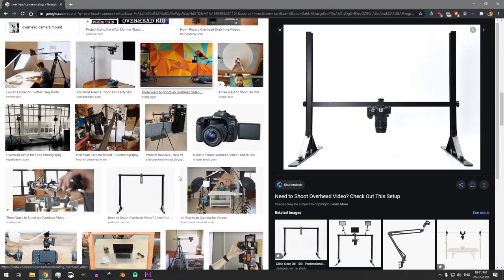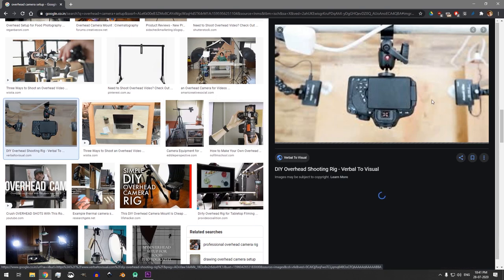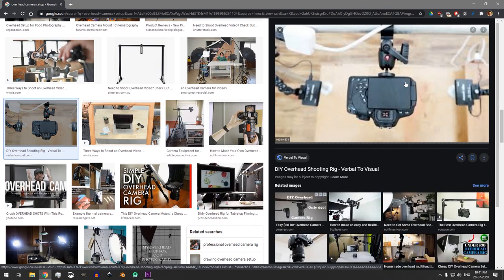Almost all these DIY overhead mounting setups that we see online use this particular bottom plate in order to mount the camera onto the frame of the setups. But I don't have this bottom plate.